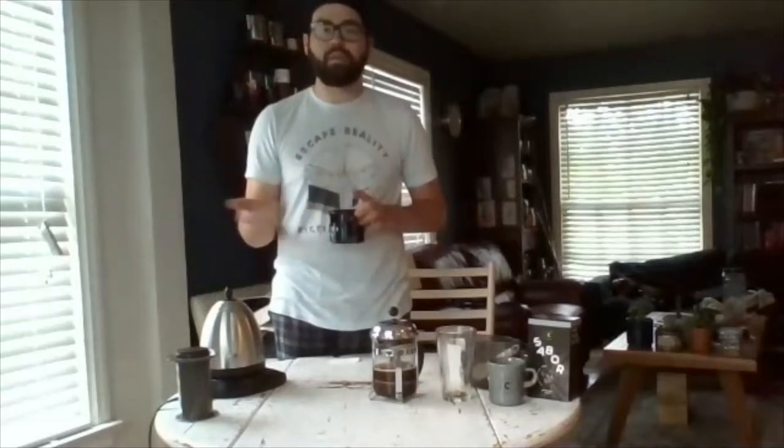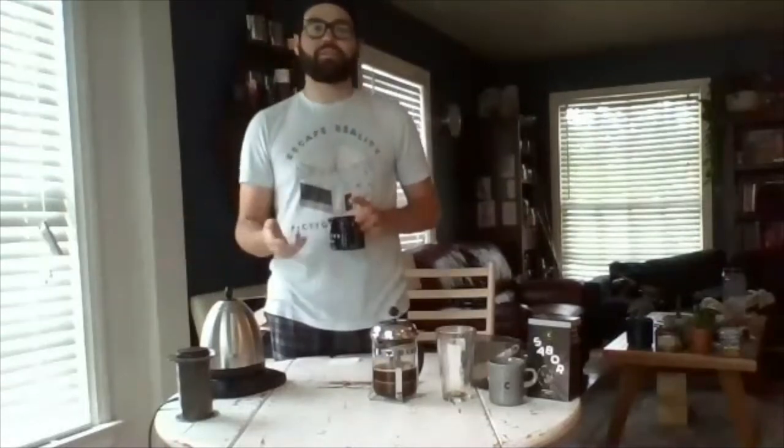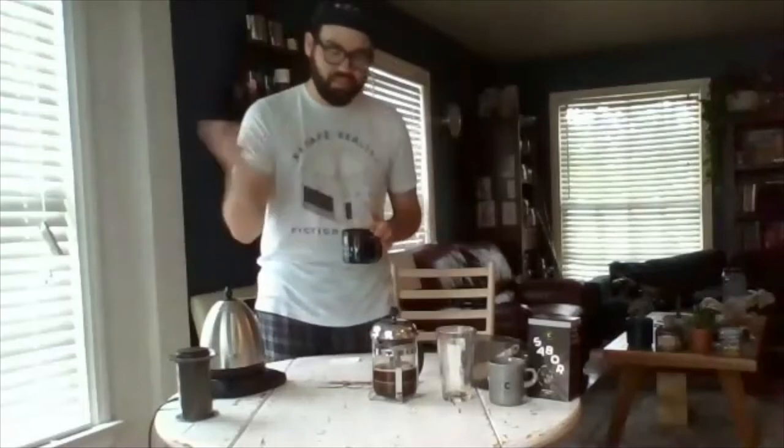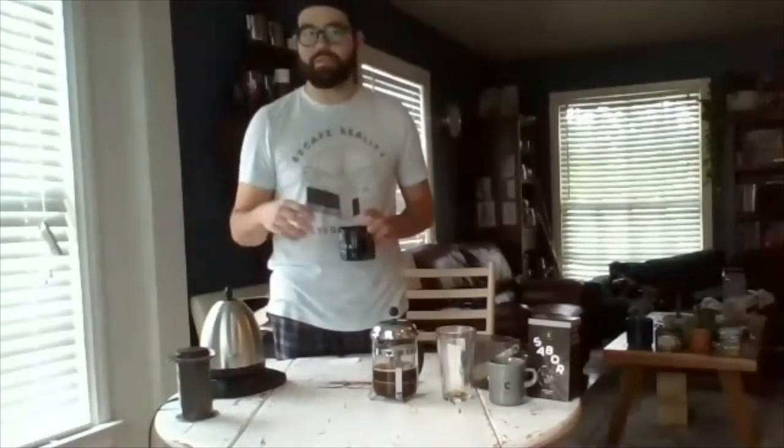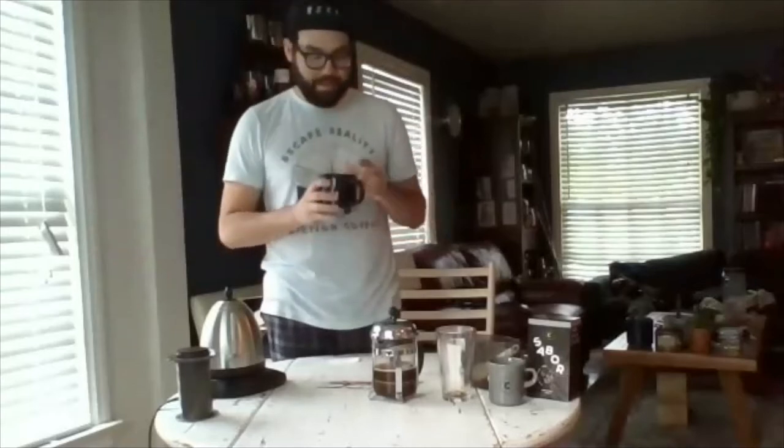Not everyone loves a Pinot Noir, not everyone loves a double IPA. The biggest thing I like to teach is that coffee is vast in the market — very different for many reasons: elevation, soil type, quality of coffee. There's a lot to it and that's where the fun stuff comes in.